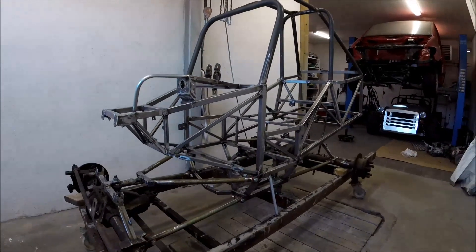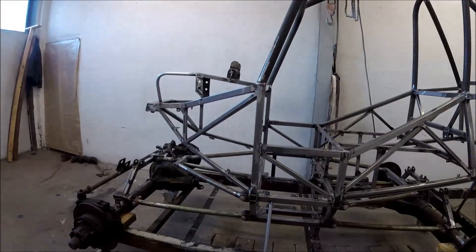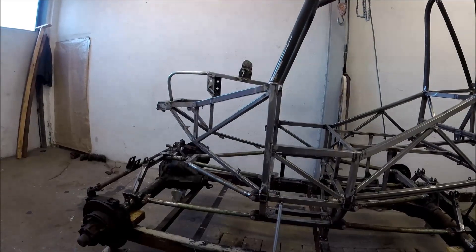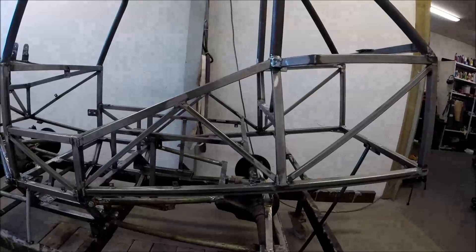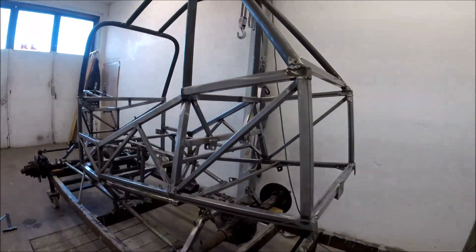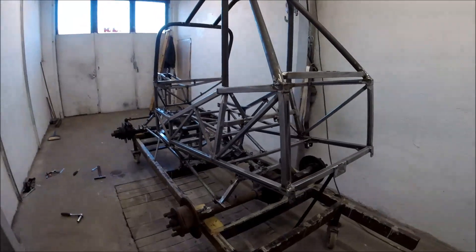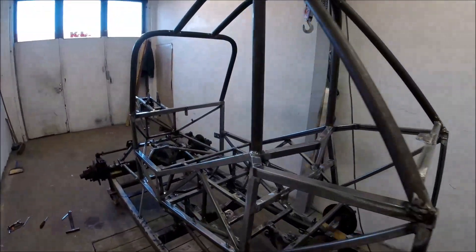I've stripped the chassis from all the parts except the stub axles. It's easier to see the K-link suspension and all the fixing points needed for everything to be fixed in the correct position.